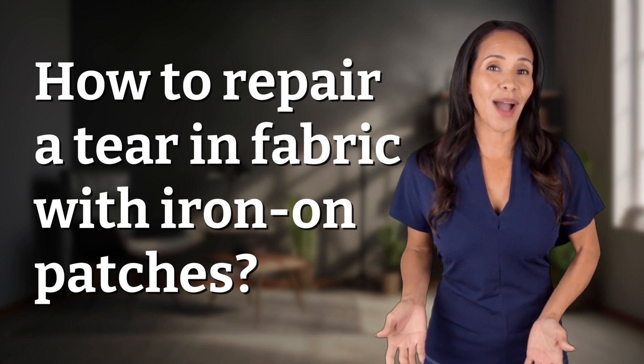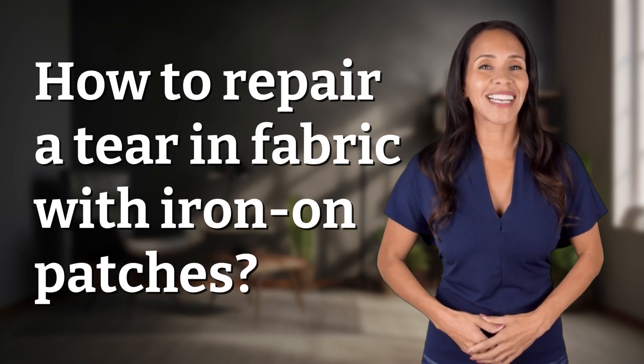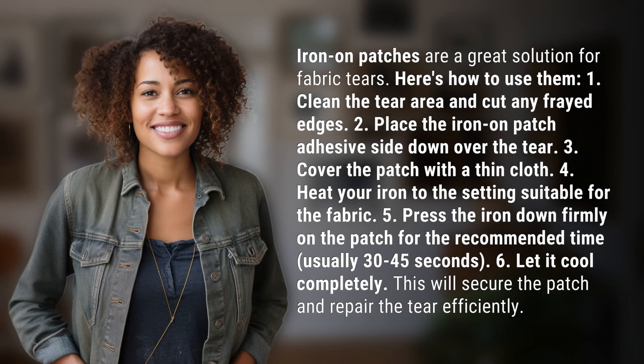Feeding your curiosity, fueling our passion. Let's satisfy our quest for knowledge with today's question. Iron-on patches are a great solution for fabric tears. Here's how to use them.